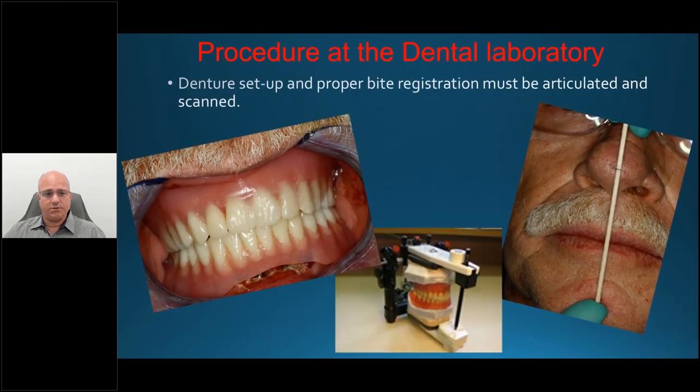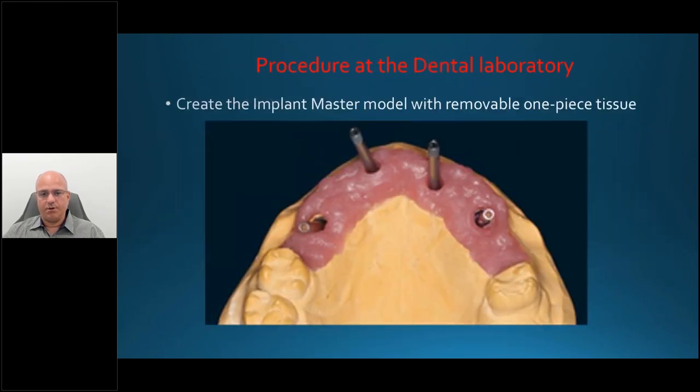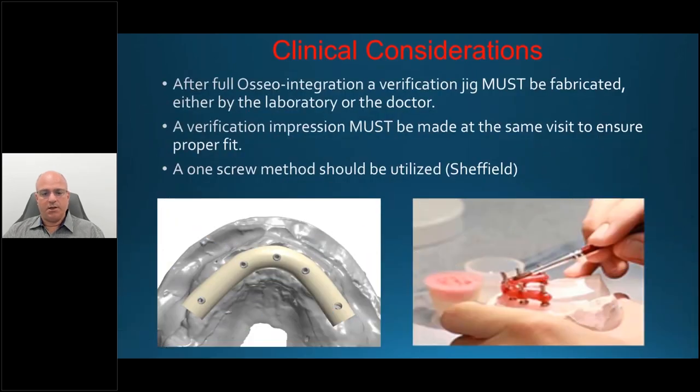For dental laboratory procedures: you want a denture setup similar to what we've always done — capture centric occlusion, articulate, then scan it, process it, and start on the hybrid. One important procedure is to have an implant master model with a removable one-piece tissue.